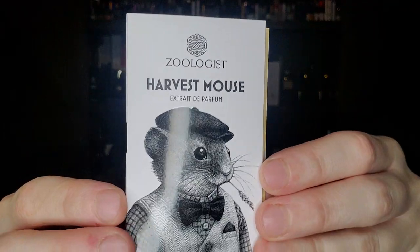Shout out to my buddy Mike V from the streams. I've been doing more streams lately because that's what the people have been demanding, just rambling and talking about fragrances with people — I enjoy the back and forth. Mike V asked if anyone has reviewed the new Zoologist, which is called Harvest Mouse.